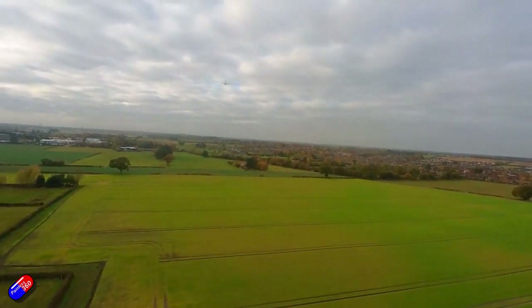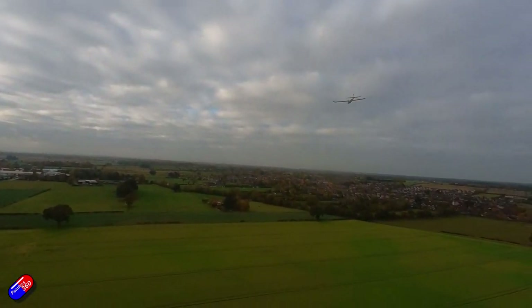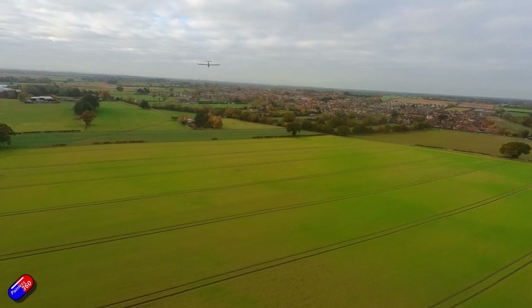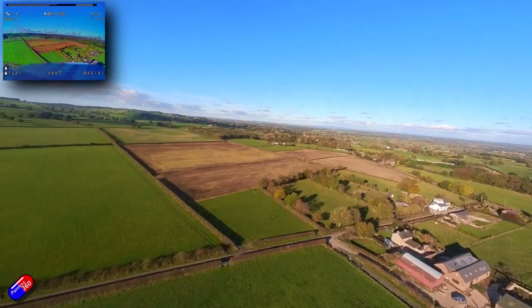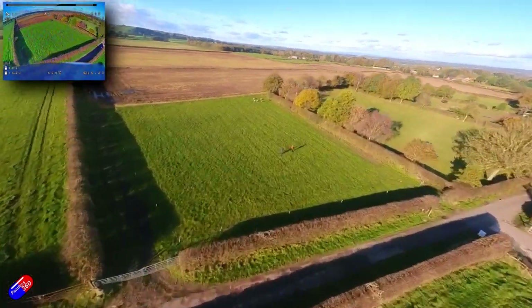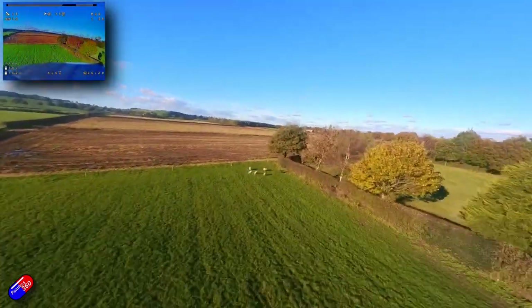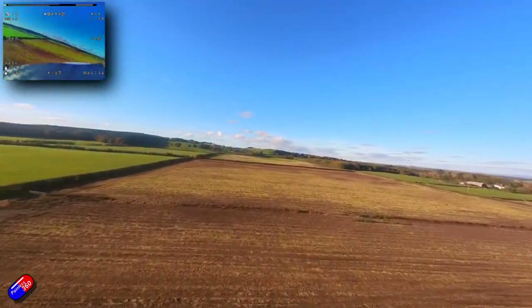My final thoughts after playing with it for two months: this is fantastic. This is probably the little camera that, of all the action cameras I have, is the one getting pulled and used the most - because the images from it, although they're not 4K, just look fantastic. And the stabilization works absolutely beautifully. And it's a lot cheaper than something like a GoPro.